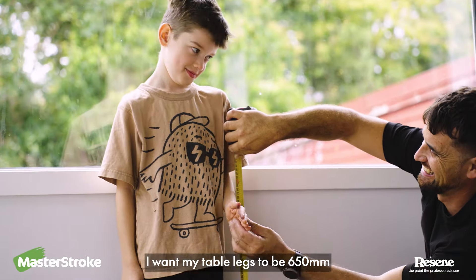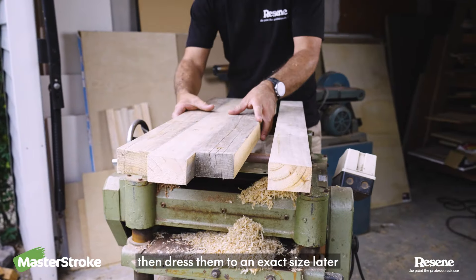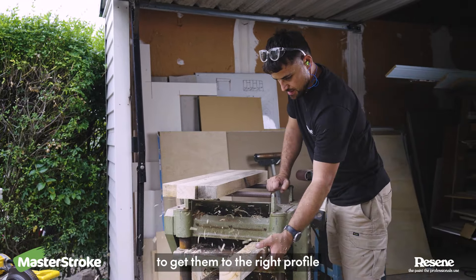I want my table legs to be 650mm. I'm just pre-cutting these to a working size first, then I'll dress them to an exact size later. I put them through the thicknesser to get them to the right profile.